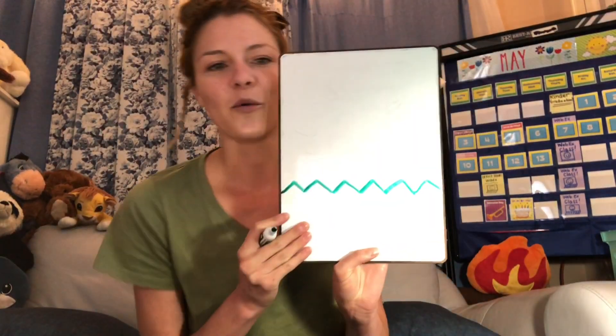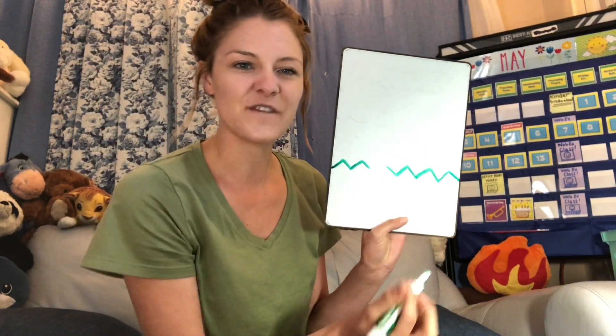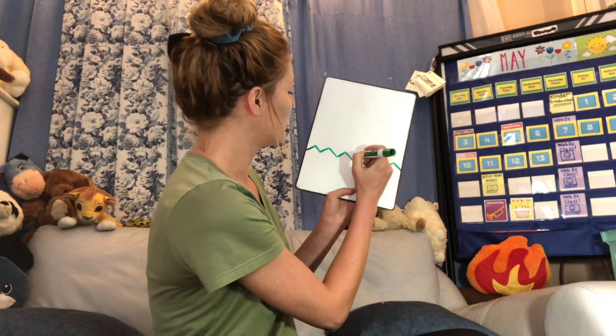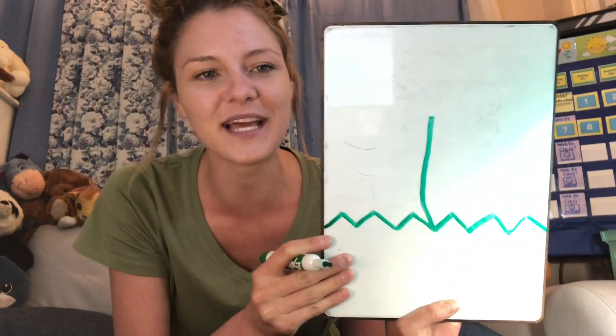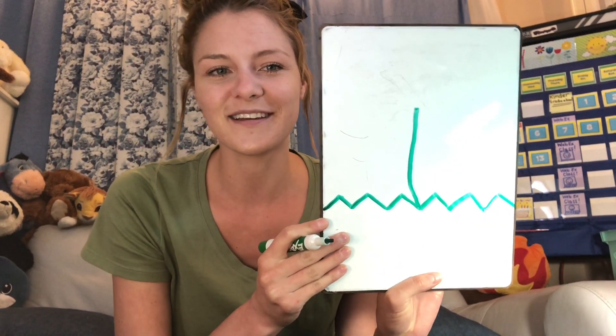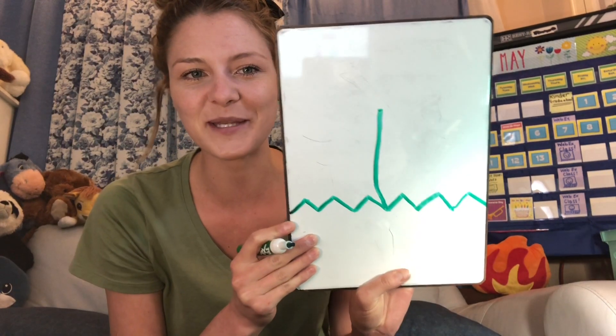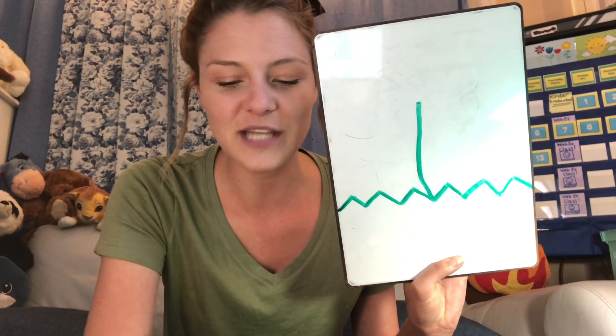Then when you're done with that, we're going to make a line going up and down — going up as straight as you can make it. Mine was a little curved there, but that's okay. And this is going to be another part of the plant. Does anyone know what this part of the plant is? If you said stem, you are right. This is the stem of the plant. We're going to label them at the end — that's the stem, remember for later.